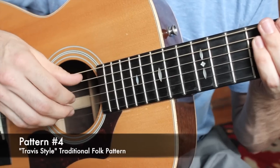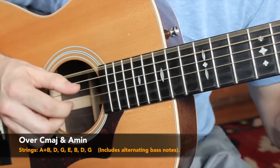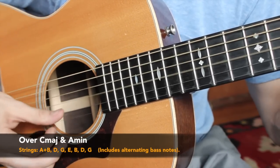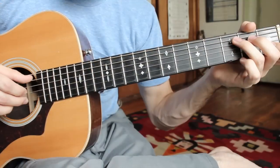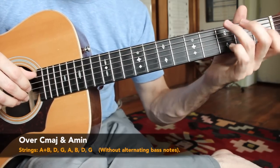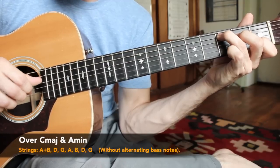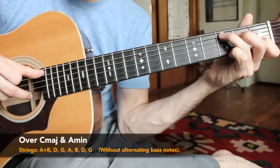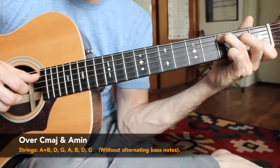Moving on to pattern number four — we call this Travis Style, one of folk music's most popular finger picking patterns. We're going to be adding in alternating bass notes over our C chord and A minor. First the more basic pattern without alternating bass: with the C major chord we play the A string and the B string together, then D and G with the thumb and index. Back to the A string, B string, and then D and G again. Every finger designated to one string.